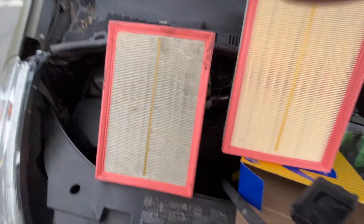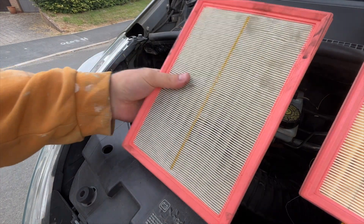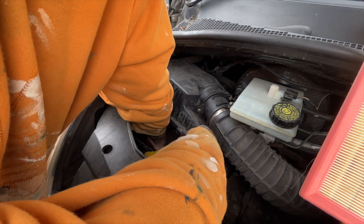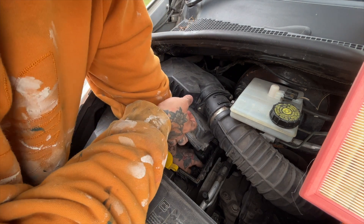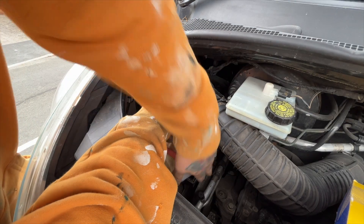Not too bad to be fair. I've got to put a new one in. Pretty clean in there — a couple of bits of dust but yeah, that's been cleaned fairly recently I think. Then you just slot the new one in and screw the air box back up.